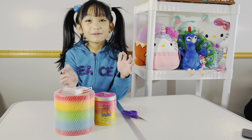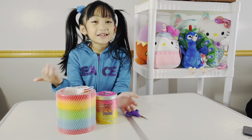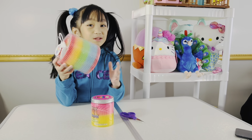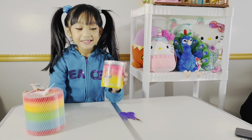Hello guys, welcome back to my blog! Before we get started, I want you to subscribe, like, make a big thumbs up, and share. So right here I have this giant slinky — it's just rainbow — and then I have this XL slime.